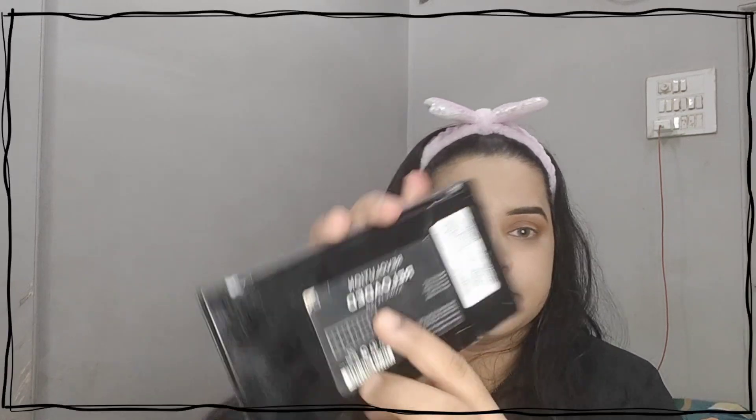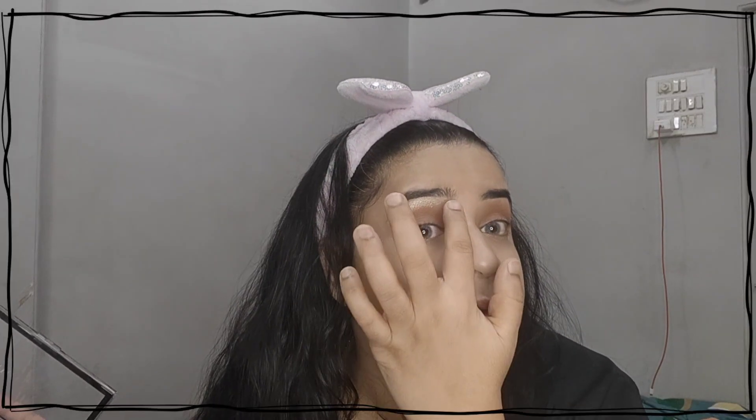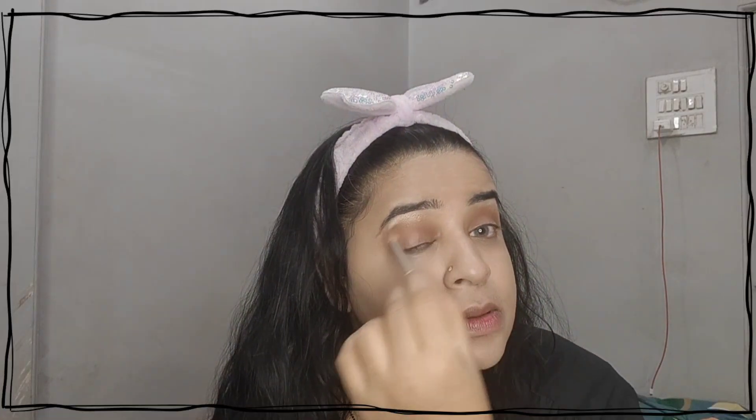After adding the brown shadow, I am going to use the Makeup Revolutions Iconic Fever palette to highlight my brow bone. This is a light white color. I will then warm up the shadow with the same blending brush, because I do not have much space between my shadow and brow bone.